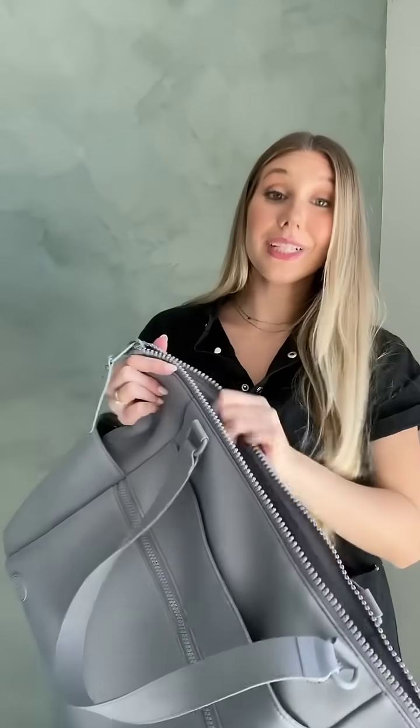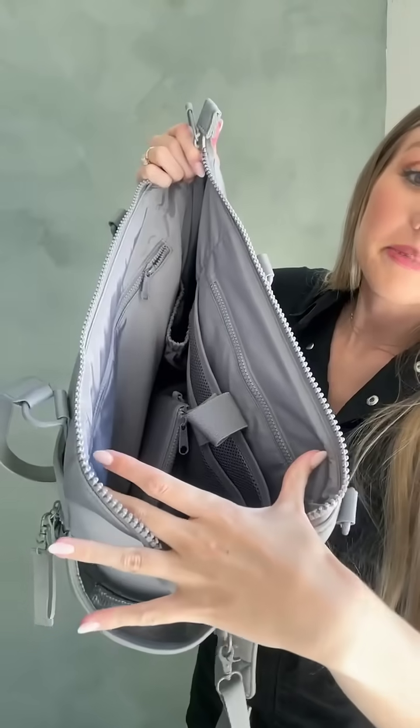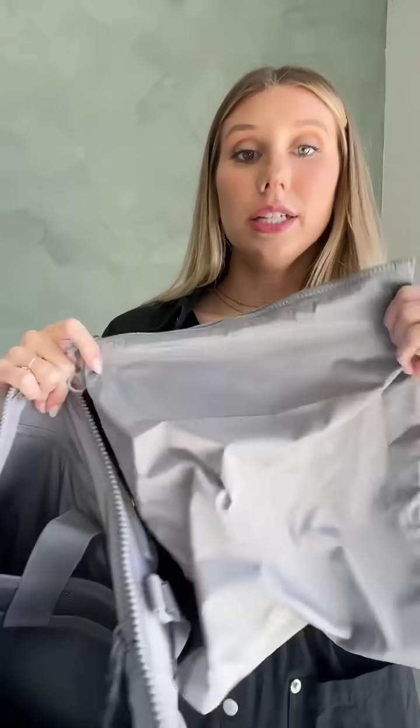Moving on to the inside, there is just so much room. So many pockets in here, and there are also extra drink holders to hold bottles. We also included a zipper pouch which comes with the bag itself — you can hold whatever you can think of in there.